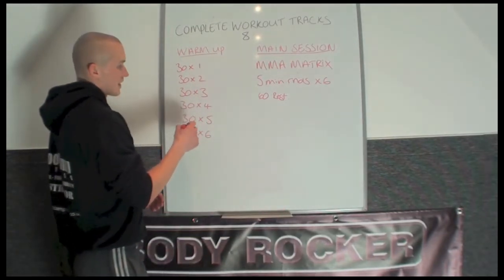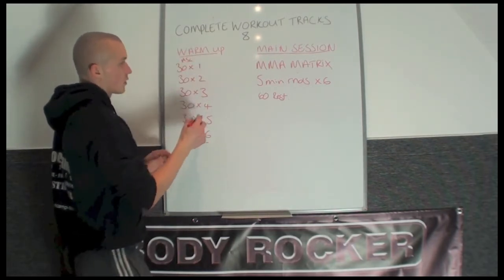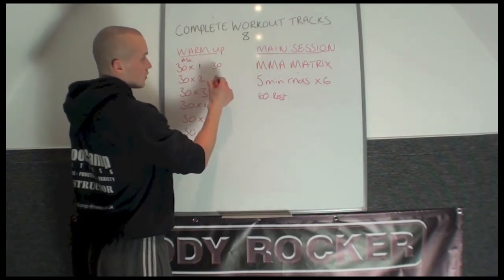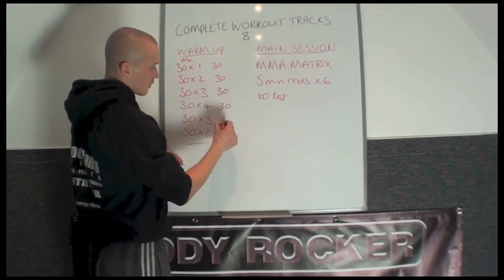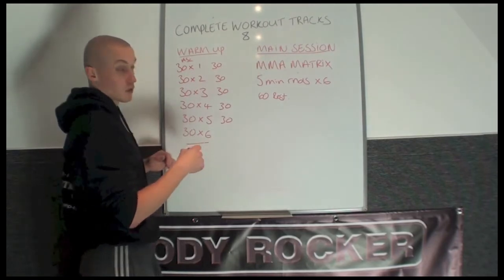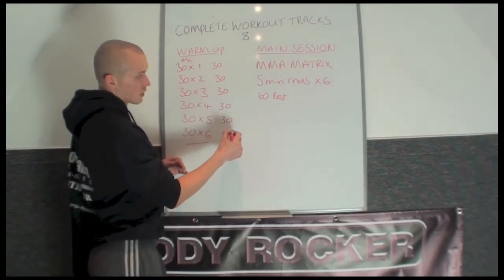To get warmed up, you're going to go with the Ascender — the Ascender Matrix, but only halfway. So we're going to go 30 seconds work times 1, 30 rest; times 2, 30 rest; times 3, 30 rest; times 4, 30 rest; times 5, 30 rest. And on the 6th round, you're going to go 30 seconds work times 6 — 6 different exercises. Then you're going to get 90 seconds rest.